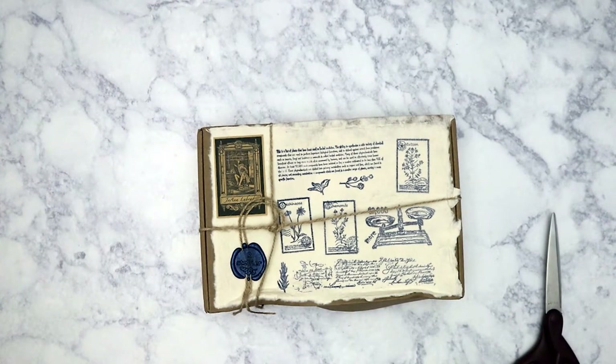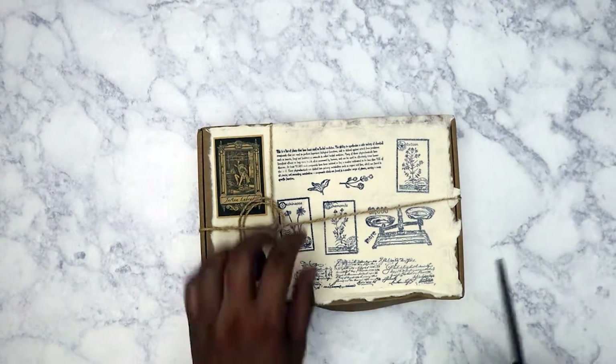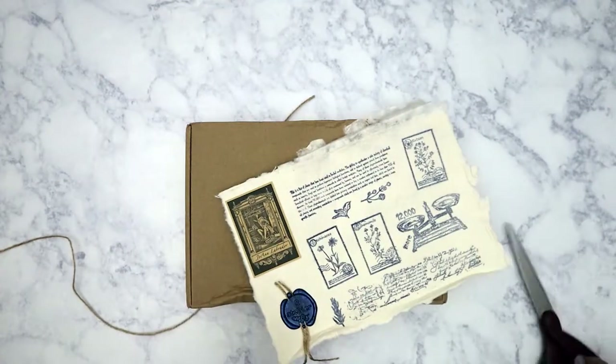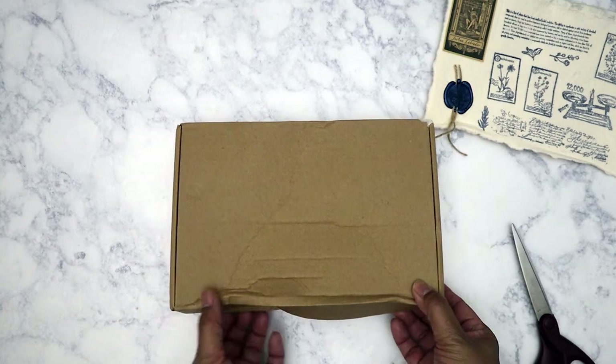Hello everyone! Today I'm going to unbox the November Art Atelier ephemera subscription box. I've gone ahead and taken it out of the mailing packaging because I don't need to show my address. I snip these off — I always save these but I usually snip off the excess because I really like keeping it inside the box when I store it away.